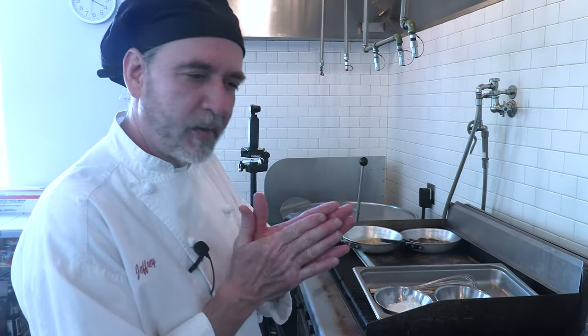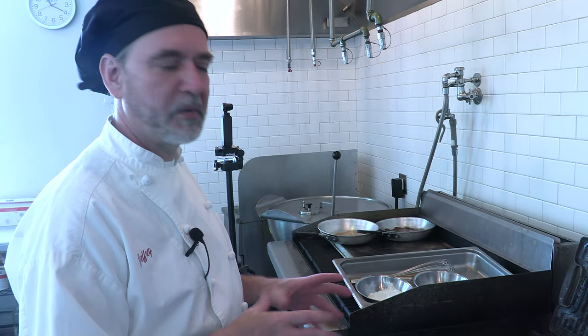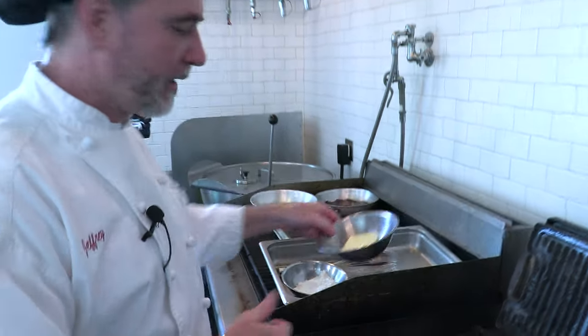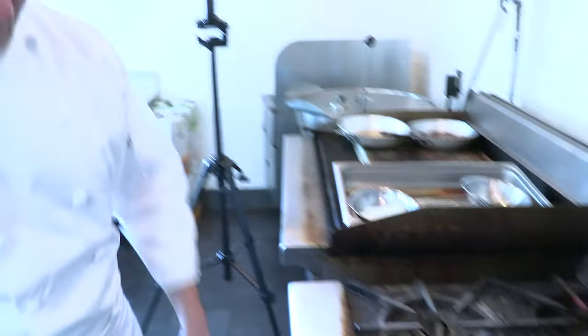A roux, if you think about it easy, it's equal parts of fat and flour. It's traditionally done with weight versus volume, but it's not a lot different. Today we're going to make one and we're going to do it with butter. I've got about four ounces of butter and we're just going to pop that in the pan and let it start getting melted.